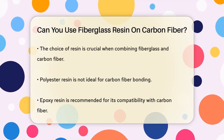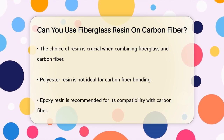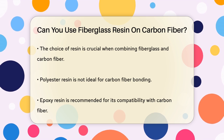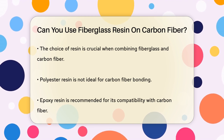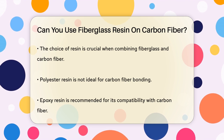The key to combining these materials lies in the resin. When you're working with both fiberglass and carbon fiber, the type of resin you use is critical. Polyester resin, which is excellent for fiberglass layup, is not the best choice for carbon fiber. This is because polyester resin doesn't bond as well with carbon fiber as epoxy resin does.